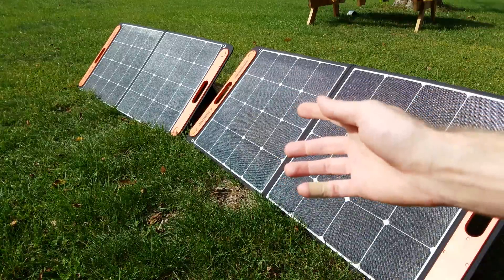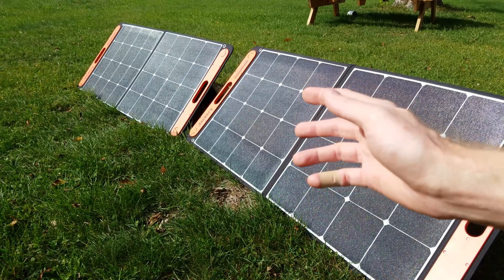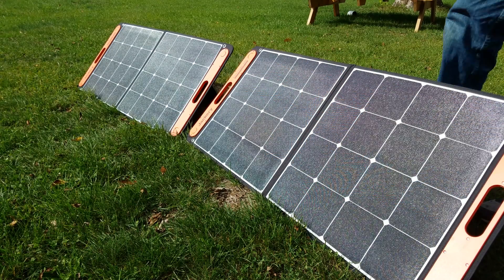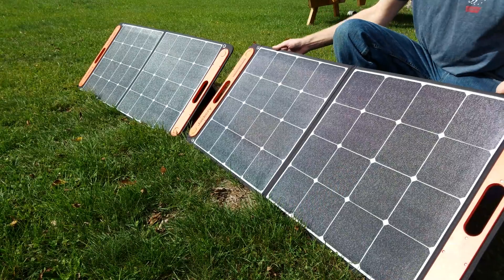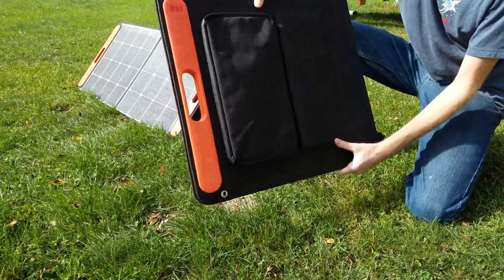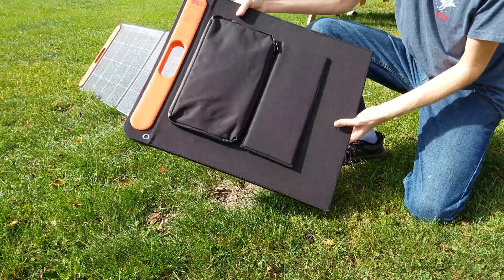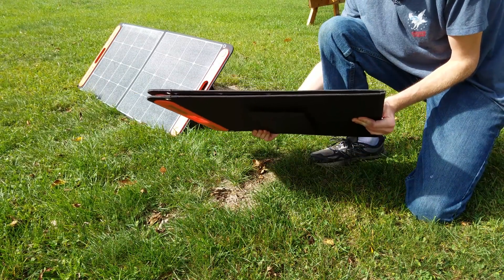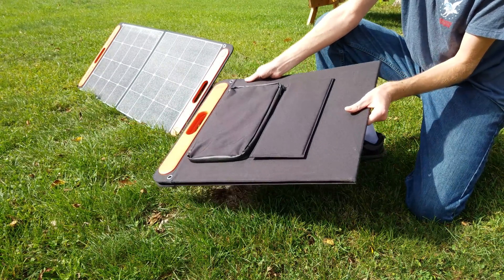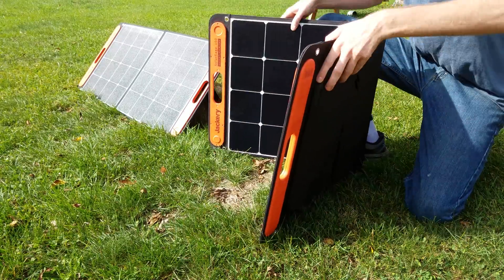I have here two panels from Jackery - these are the Solar Saga 100, and they are 100 watts each at 18 volts. The nice thing about these panels is they fold up super compact, so you can see how thin this design is. It's easy to store anywhere - whether that be in a closet, behind a bed, in a van or a camper.